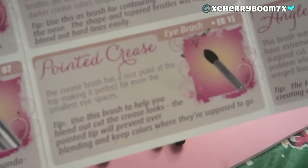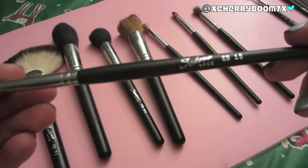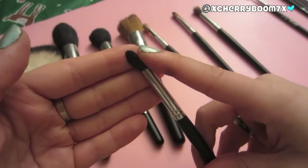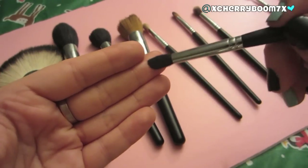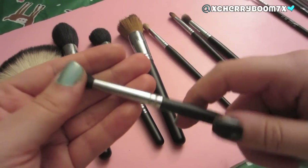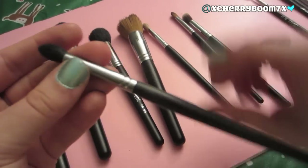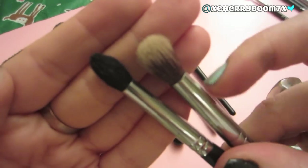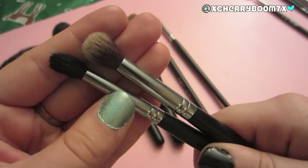Then we have the Pointed Crease Brush, the EB15. I have smaller, more hooded eyes, so this is ideal for me — it's perfect for getting colors deep in the crease. It is domed or pointed at the end, so the littlest bit of color can fit right in your crease. It doesn't compare to the EB13 for blending purposes, but just to place color in the crease and then blend with the EB13 — this is ideal. These two brushes alone are enough to create a gorgeous eye look.